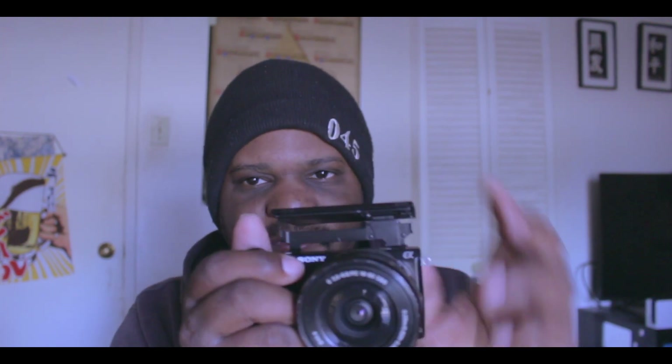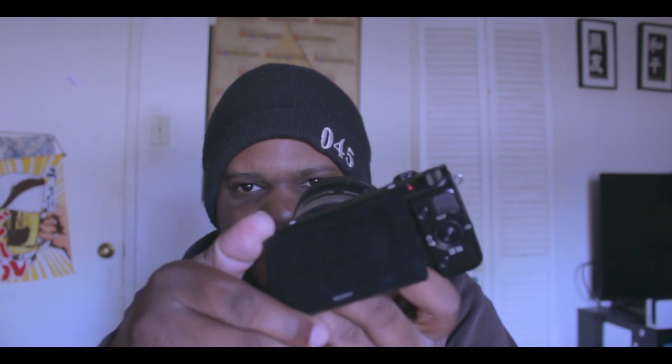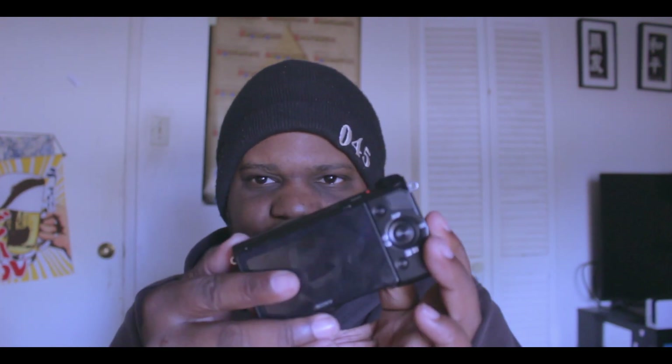That's okay because it does have a flip screen and also a touch screen, so you can use this as both a video camera or a regular camera. You have the option to have it like that, and you can slide it up a little bit.